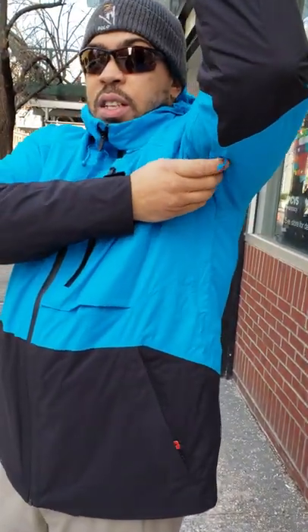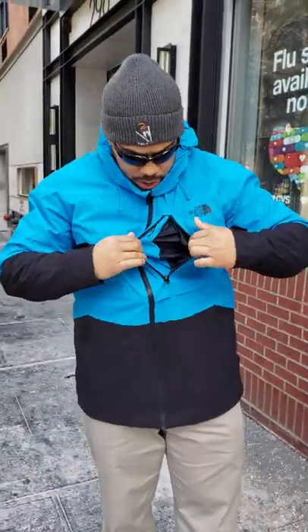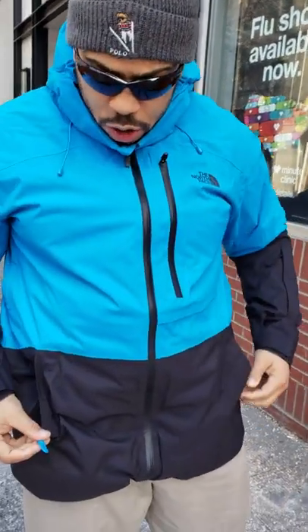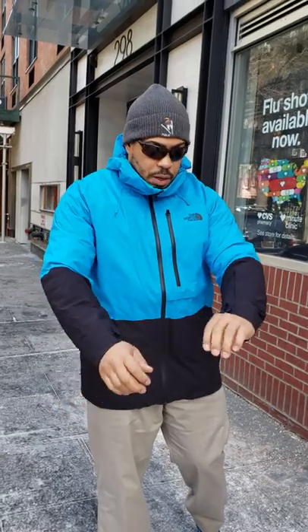It's synthetically insulated — a very nice jacket. There's a nice big chest pocket here for your keys, money, whatever, and two hand warmer pockets. The pockets also have little clips for your gloves, which is a nice touch.